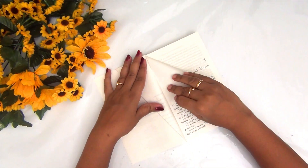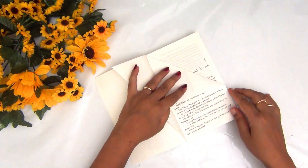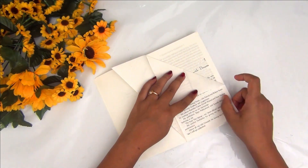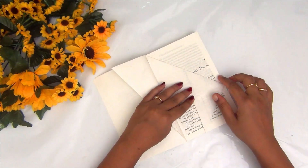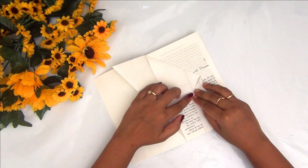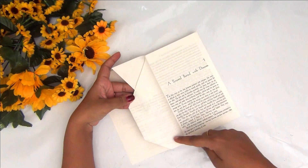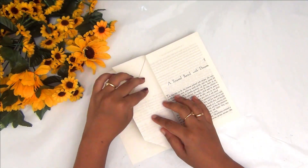Moving on to the second fold: I am bringing the right top corner and folding it into a triangle. Then I am bringing the bottom corner and joining it to the fold above, and folding this entire thing as shown in the video. This will form another smaller triangle. So these are the two folds, and your flower vase will have a shape like this.